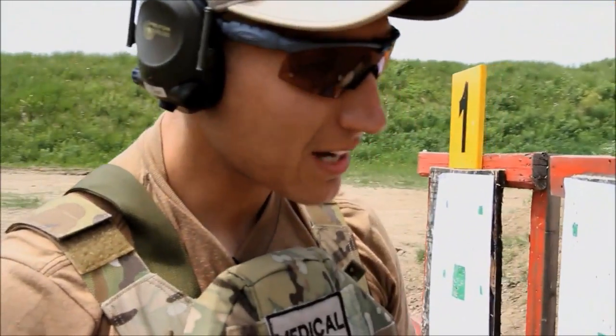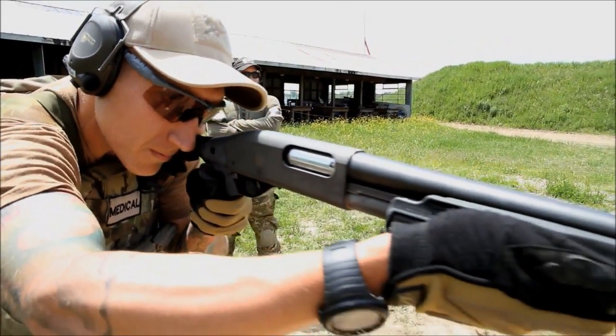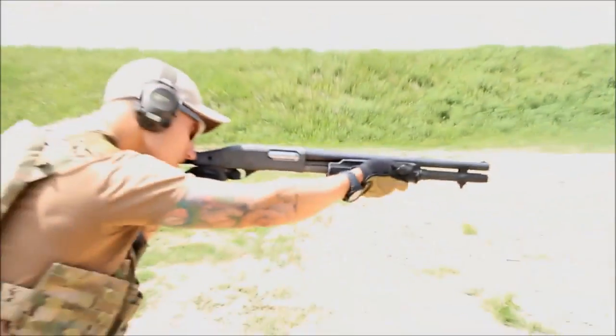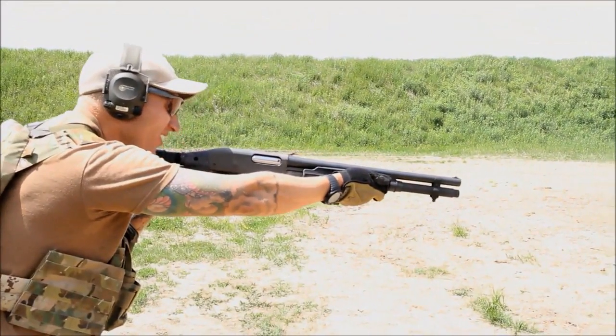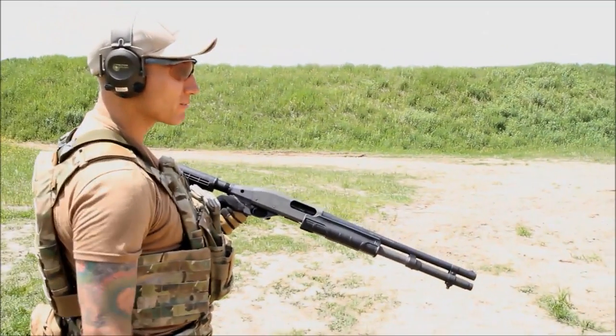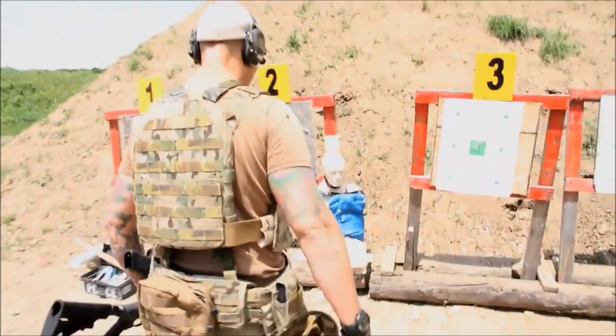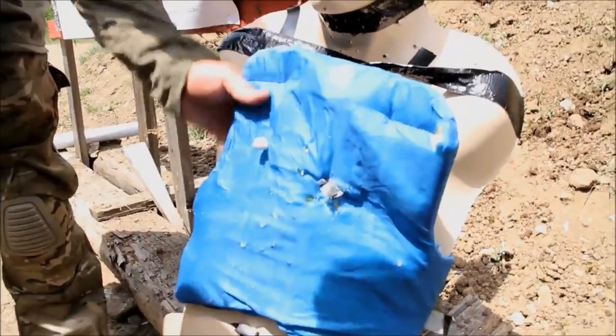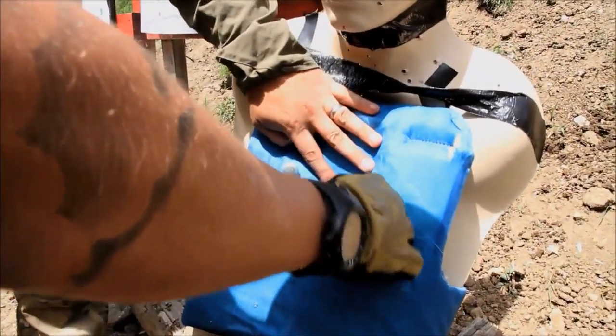Next up, we've got some shotgun fun with some buckshot. Let's do one more. I can see the wadding stuck to the Kevlar. He caught it — he caught it all. It shouldn't penetrate.